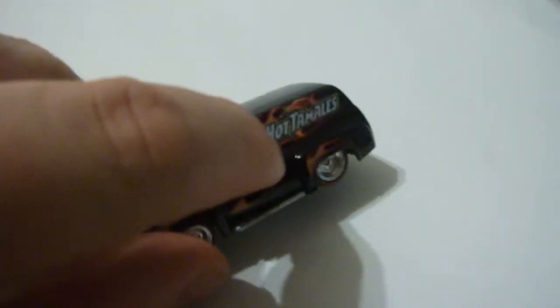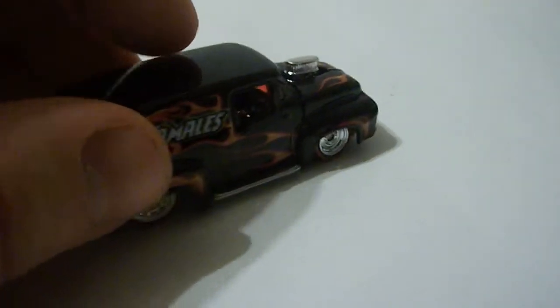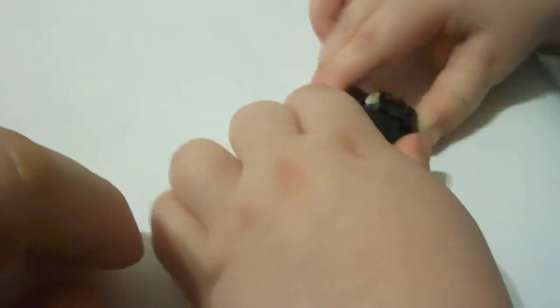All right, this is the Hot Wheels Pop Culture from the Just Born Candy Series. What's that say? Hot Tamales. This is the... what was it? F100 Ford Panel Truck. Hey, Monster, what did we almost forget? The car. What about the car? Show him. It opens. It opens.